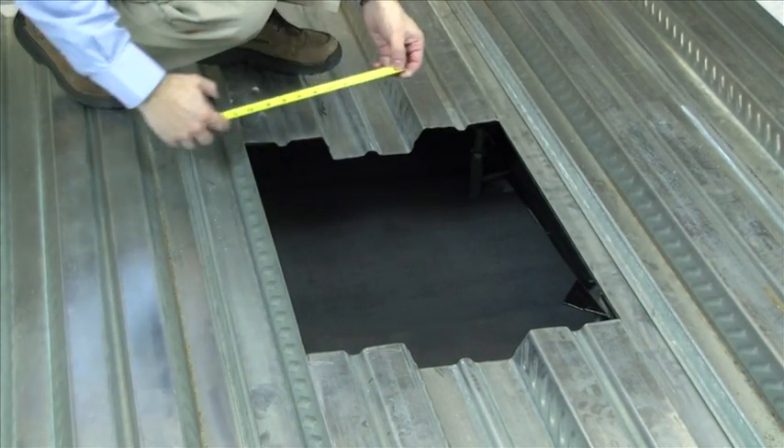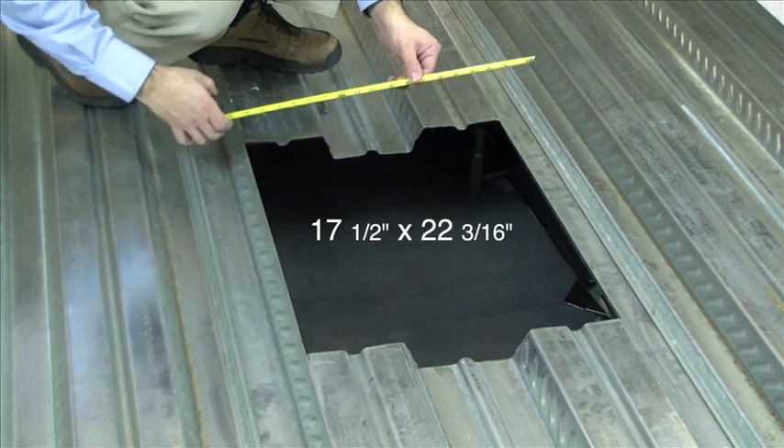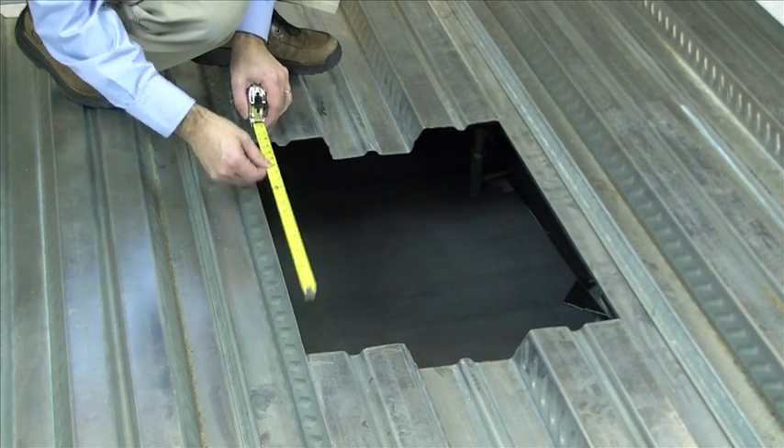Measure and cut an opening into the pan deck 17.5 inches by 22.316 inches. Make sure the center line of the box will align with the center of the valley of the deck before cutting the opening.